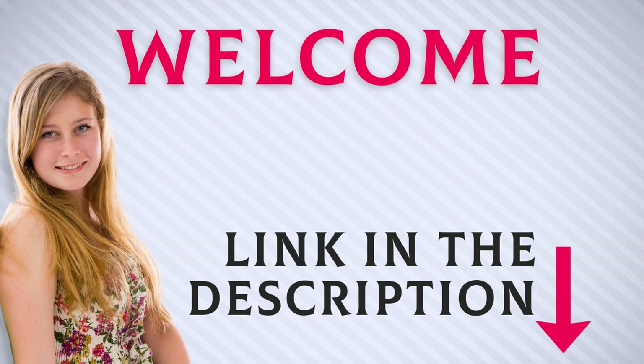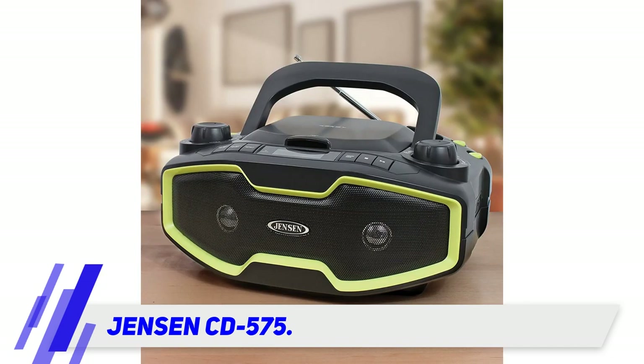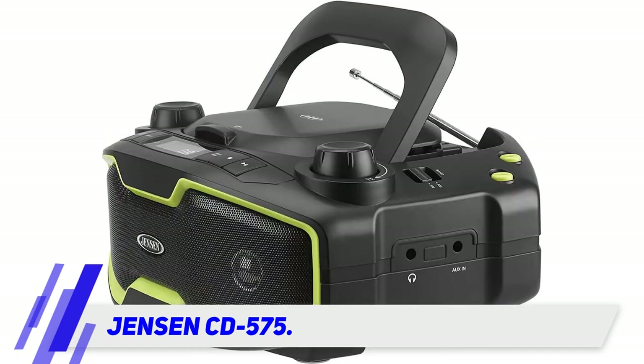Welcome back everyone. I included this product link in the description for the most up-to-date pricing. The Jensen CD-575 is a limited edition model priced less than $10 more than the 555. The extra cash gets you a built-in rechargeable battery, for starters.